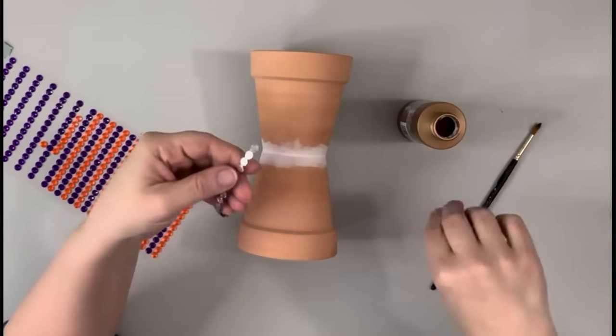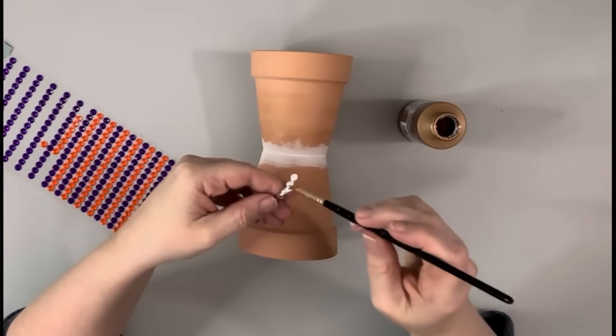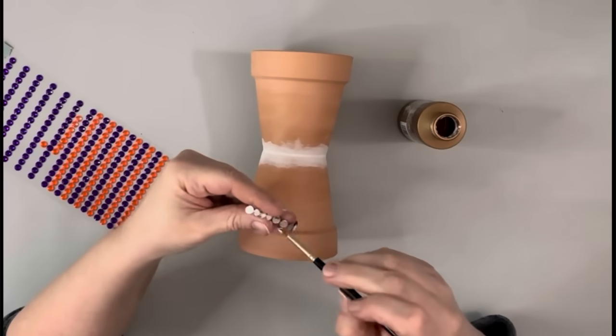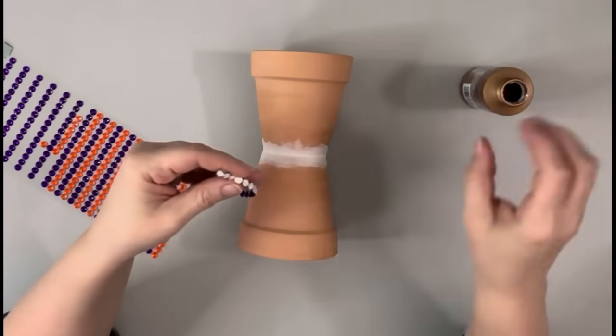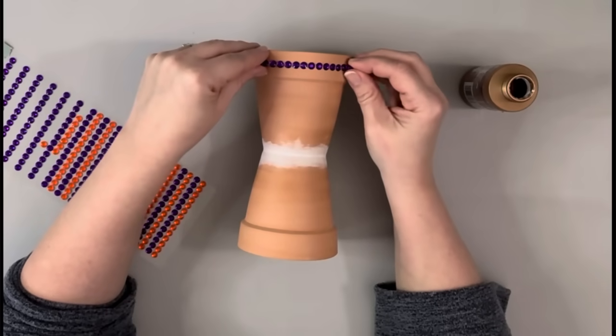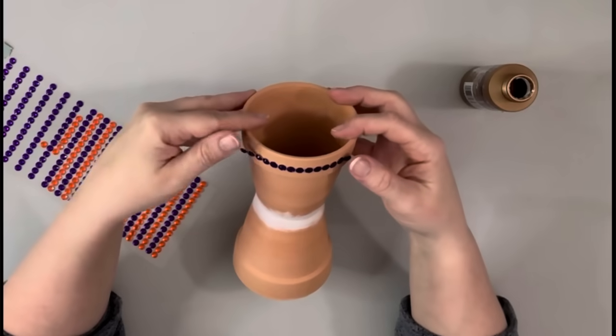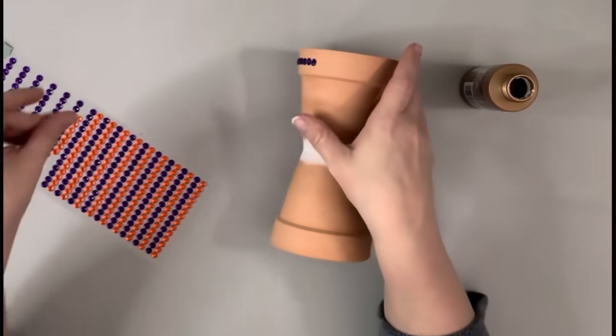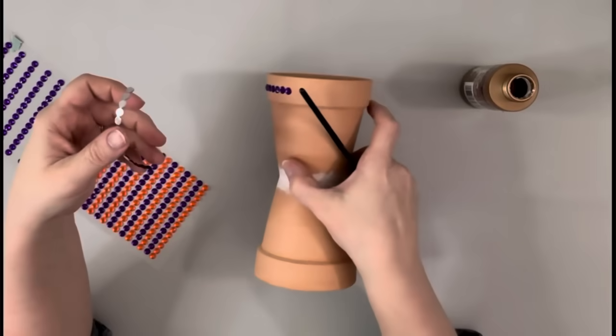Next I'm taking these gems that I also got from Dollar Tree as well as some tacky glue. I put the tacky glue on the back of the strip of gems and I'm placing those on the top of each of the pots — so for this it'll be on the top and the bottom — and I just do this all the way around until it's completely filled in.